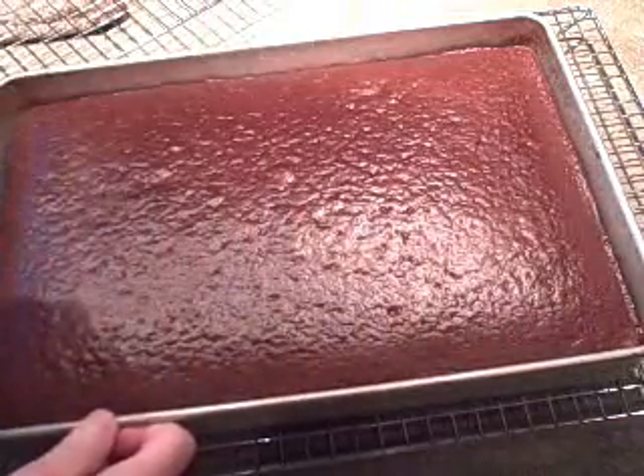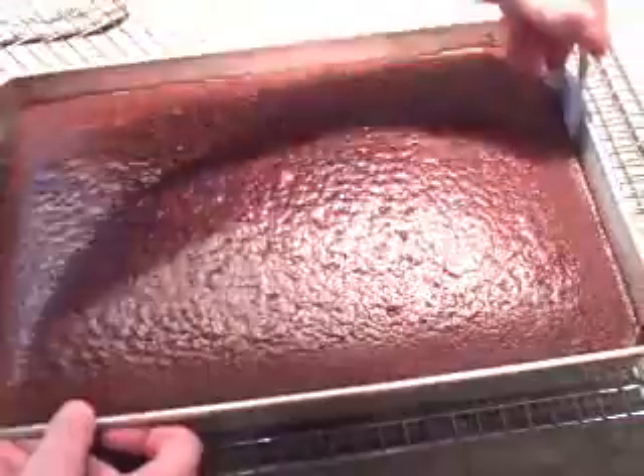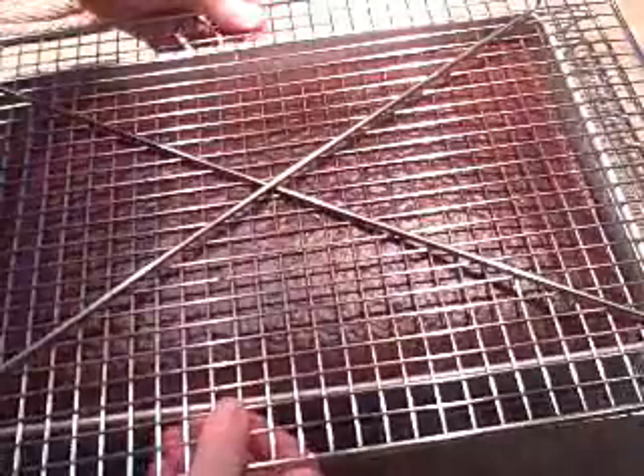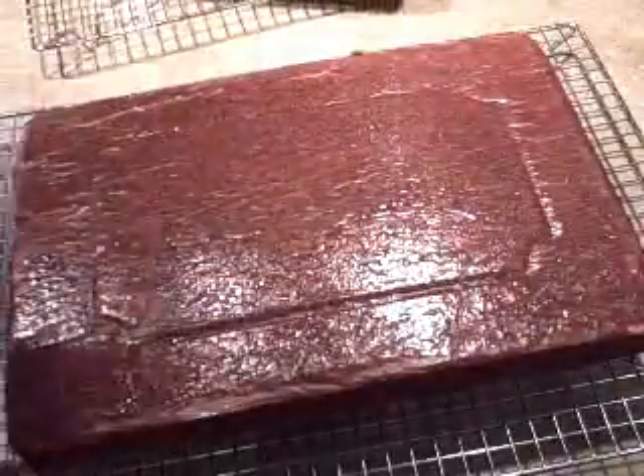Now it's been 20 minutes and the cake has cooled. It's time to remove it from the pan and turn it out onto a rack and then let it cool completely. I just loosen the edges and put the rack on top. It should release very easily because of the wax paper you lined the pan with. There we go, perfect.